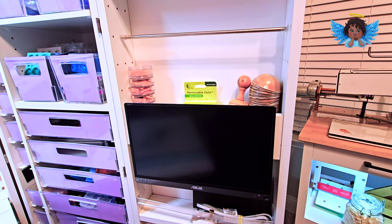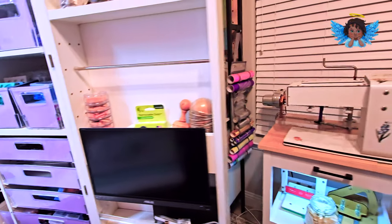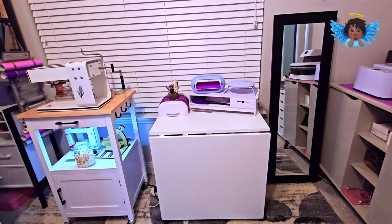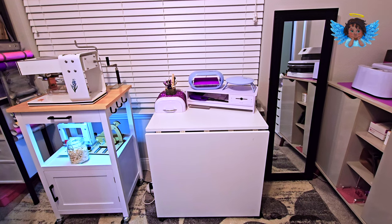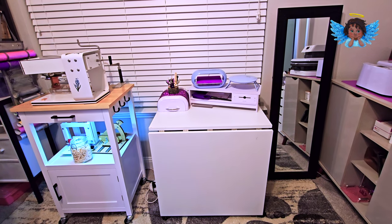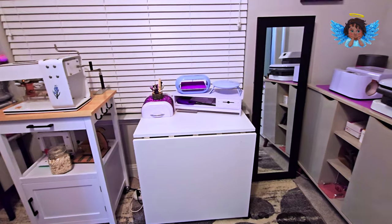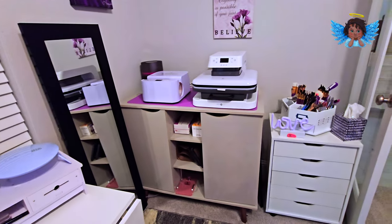As we come this way, this is my station where I do my resin — if I'm doing resin art or putting a resin coating on some of my polymer clay projects, that is where I do that. That's my resin station.